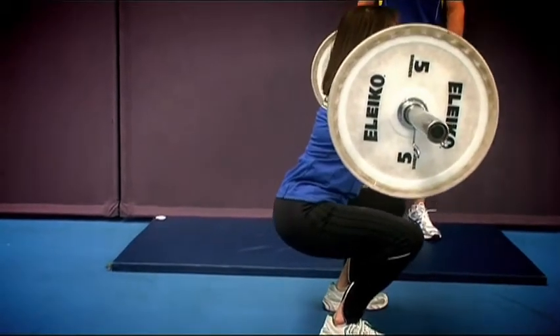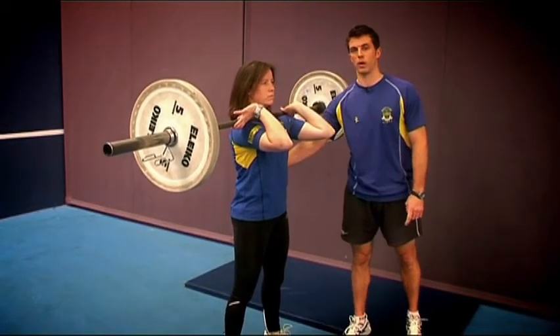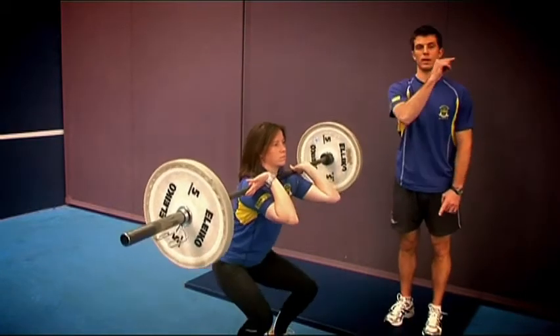From this position, the athlete will extend through the hips and knees until they finish in that fully upright position with neutral spine, elbows and face looking straight ahead.